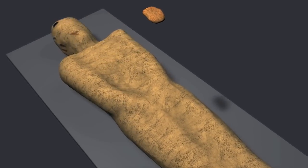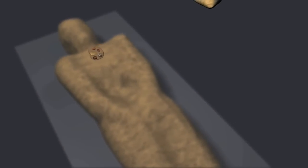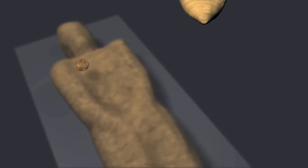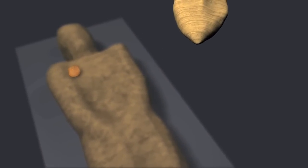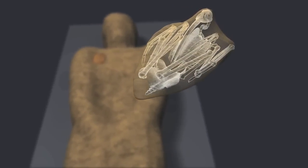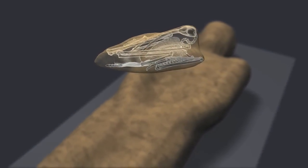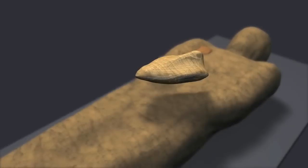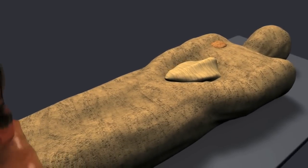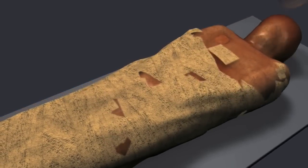A mysterious pouch, perhaps of religious significance, was placed on the chest. A mummified ibis, a wading bird with a slender, down-curved bill, was placed on the abdomen. Ibis mummies commonly served as votive offerings to the gods, but this is an unusual case of a bird being mummified with a deceased human.